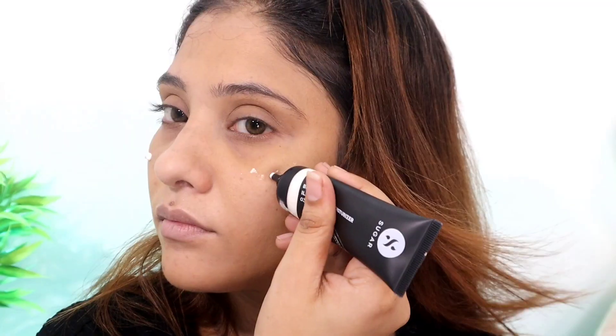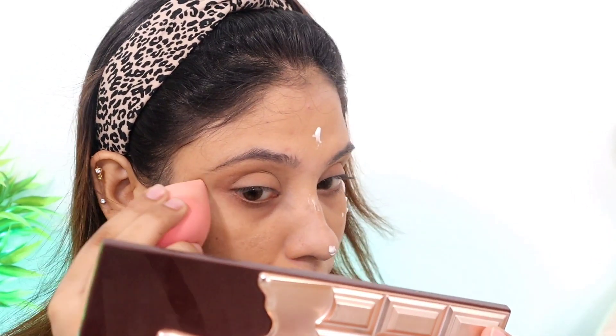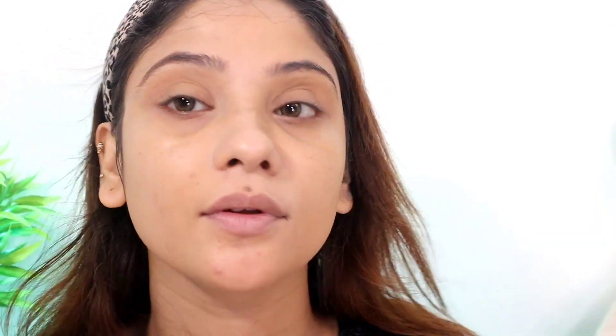Next I've used this black mega compact — this is a very lovely color — so I've set the face. I forgot to put my highlighter, so I'm applying it now. By the way, I've used this Sugar highlighter in the shade Peach Gold, and I'm applying it with a beauty blender.